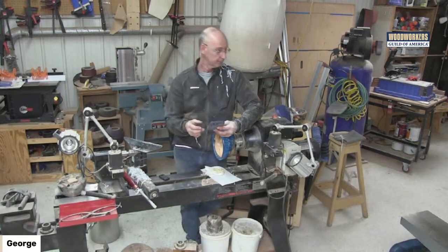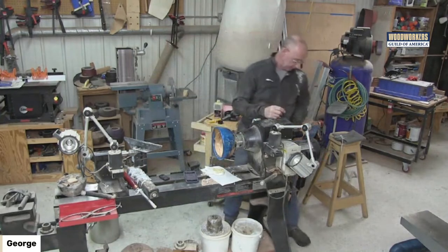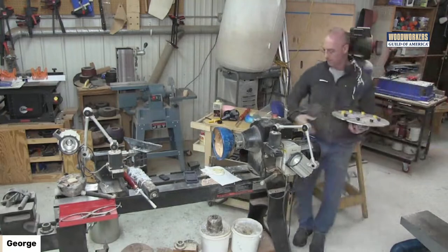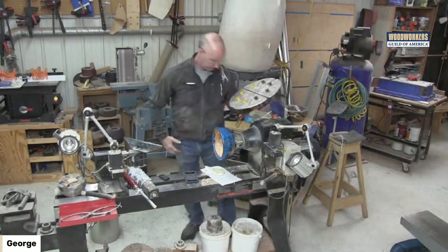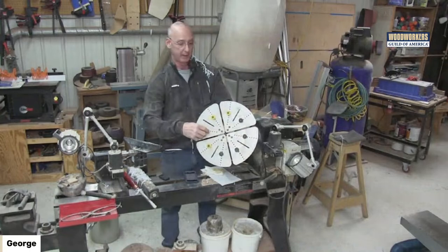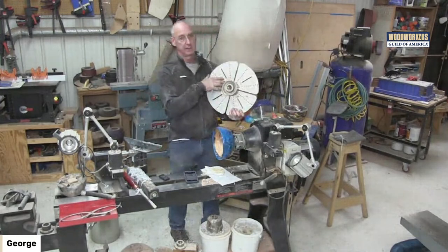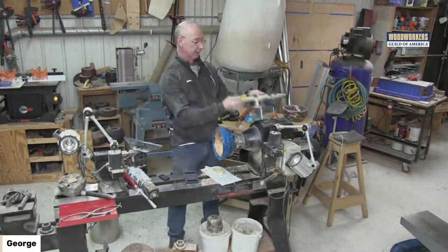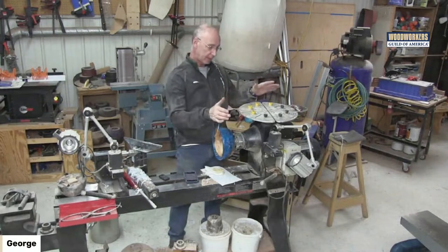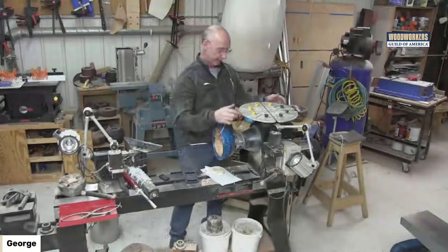For making the tenon, I have big jaws on this other chuck. Step one: the bowl blank goes in, and the rubber grippy things grab the rim — that allows me to work on the bottom and cut the tenon in there. I do a lot of turning, so I've got two chucks with different jaws. Having these big jaws permanently mounted is a convenience factor so I don't have to toggle back and forth swapping jaws.